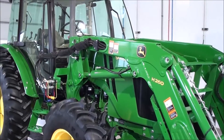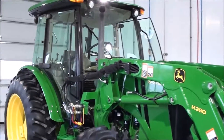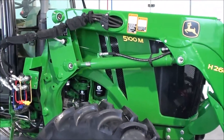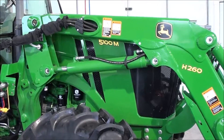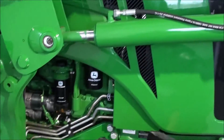Today we're showing you a 2014 John Deere 5100M tractor. It's a four-wheel drive tractor with cab heat and air. The tractor does not require the DEF, so it is prior to the DEF fluid requirements. It is the 100M — it has 100 horsepower.